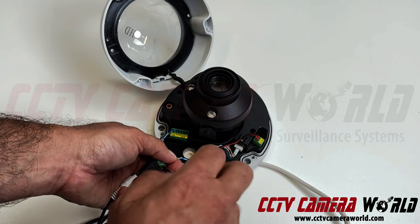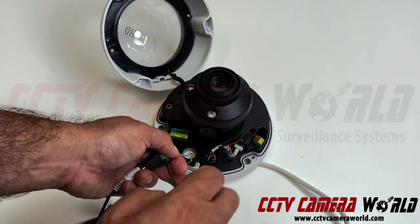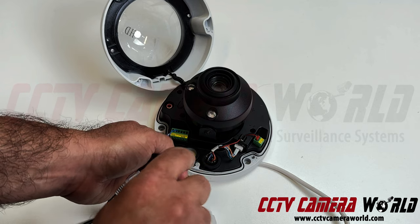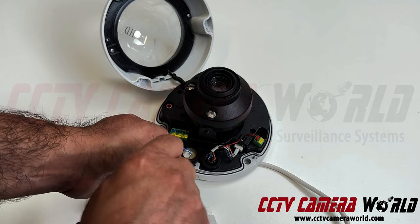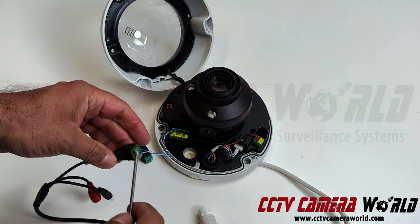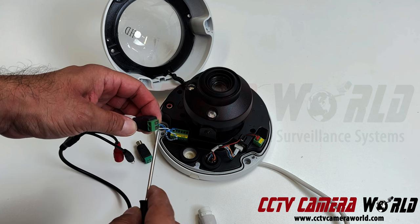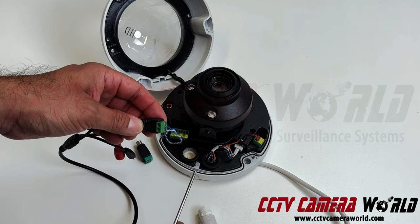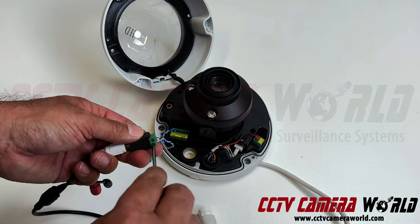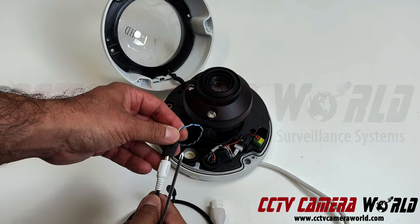If you don't make clean connections — with just enough copper exposed on the wire to make a good connection and not overexposed so it doesn't short out — you'll have problems. I had just enough stripped on the wire so nothing is really poking out of the connection, because that can short out your audio. If you're using this on a power connection, the same rule applies: you don't want anything getting shorted out.